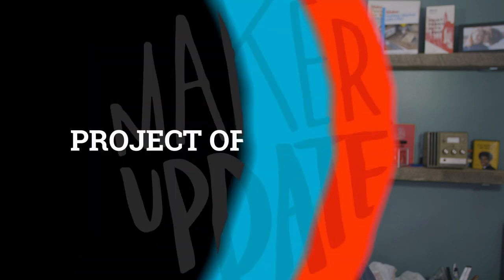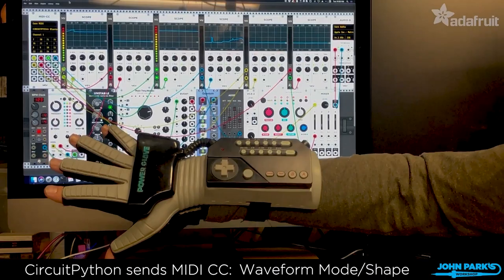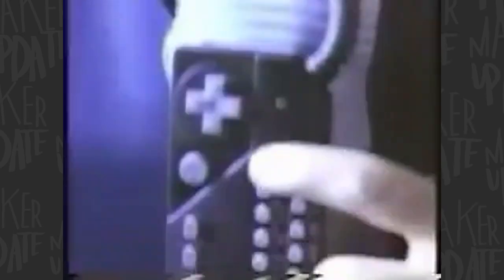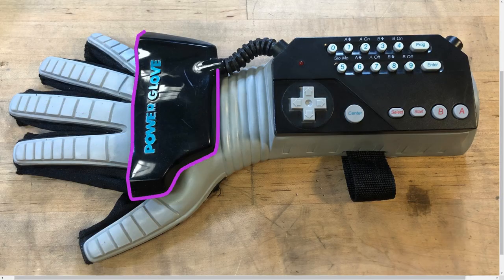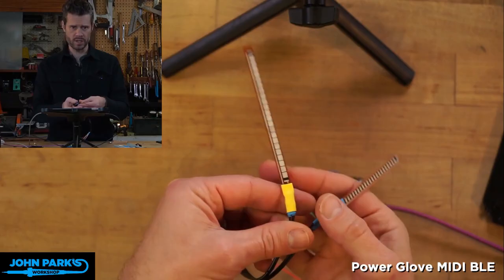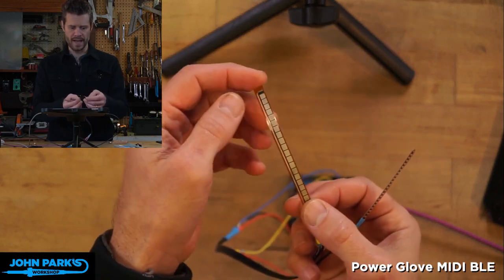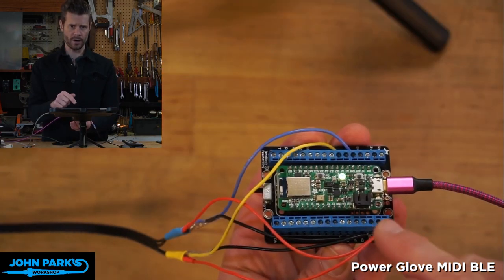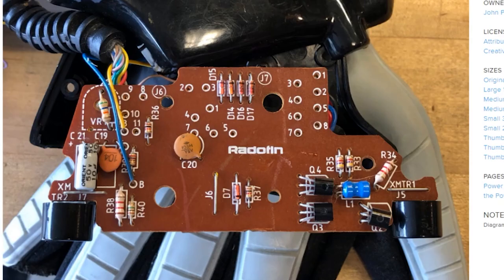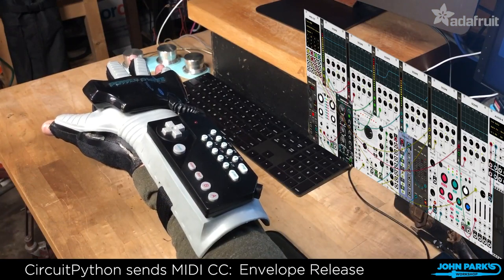The Nintendo Power Glove, the holy grail of awkward game controllers, has been given new life as a mini music controller courtesy of John Park. It was never a good controller to begin with, but with a flex sensor in each finger, two ultrasonic emitters, and a full button pad on the wrist, it's a hardware hacker's paradise — plus it looks friggin' cool. John's wiring the flex sensors to the BLE Feather Sense to use its accelerometer. All of the original PCBs are scrapped, but he's keeping the rest of the Power Glove cosmetically intact.